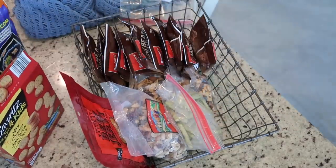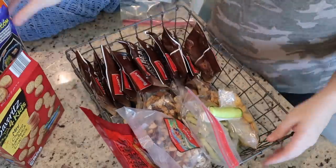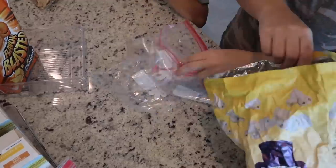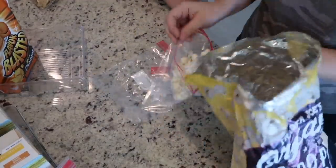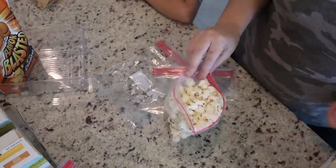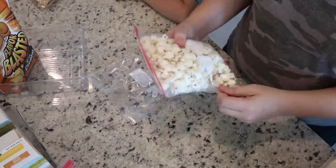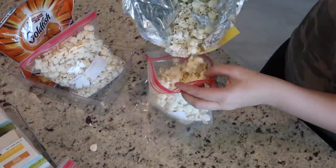If I have a big awkward bag like this bag of popcorn, I'll usually divide it into several individual bags that are easy to grab and go and won't take up a ton of space in the pantry.